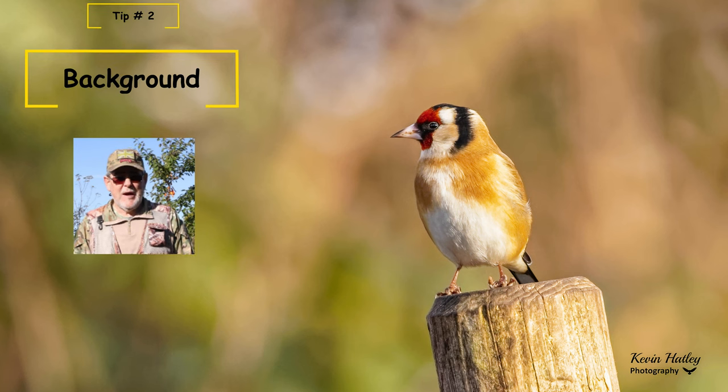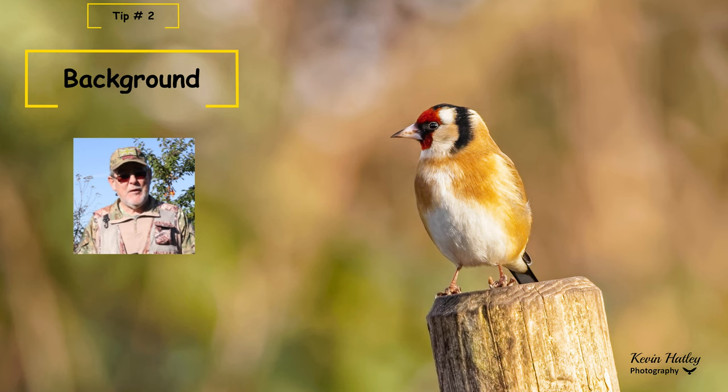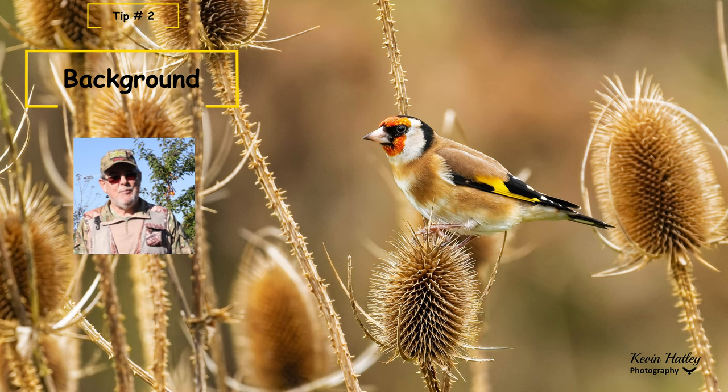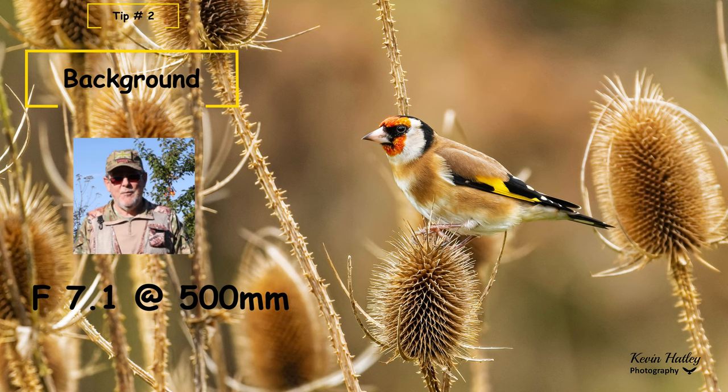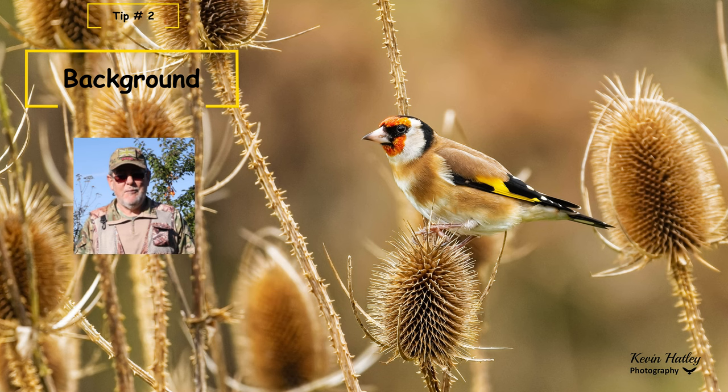Tip number two: it's all about background. I've said this in virtually all my videos when photographing birds — the background is as important as the actual image you're trying to photograph. It can be quite difficult with goldfinches because of the habitat they frequent, normally with very busy backgrounds, so it can be difficult to get that separation between the bird and the background. What you need to remember is that you need to be shooting with your aperture as wide as it can be. On my Canon RF 100-500mm, the widest aperture for me is f7.1, but I find that it's good enough to get the backgrounds I'm after.